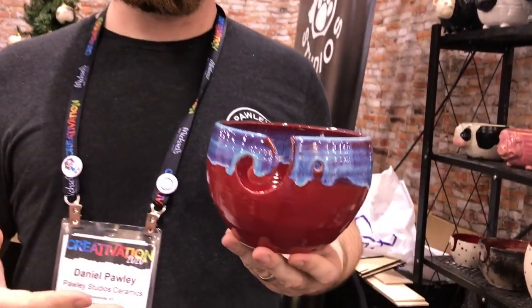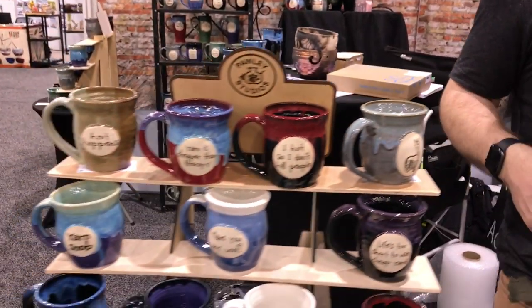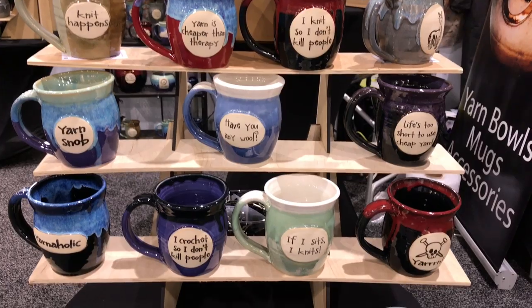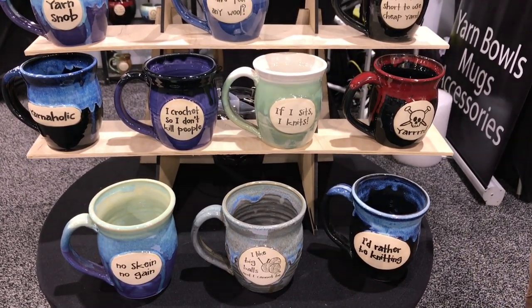Hi, I'm Daniel Pauly with Pauly Studios. We also own YarnBulls.com — it's a knitting accessory that lets you keep your skein of yarn off the floor, away from the animals, and makes a decorative piece as well. We also make a lot of yarn-phrased mugs to keep your tea or coffee in while you're knitting. Everything is handmade in the U.S. in Kentucky by me and my wife, with the close supervision of our cats. We've been doing it for about 10 years now.